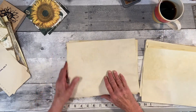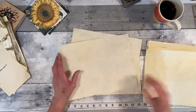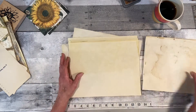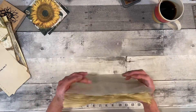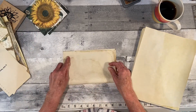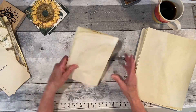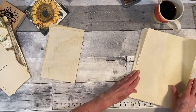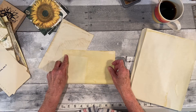I want it to be summery, but it could also be a fallish — the sunflower. I'm going to make the journal the exact size of this paper so that I don't have to cut anything. It's funny how your paper shrinks when you put it in the dye bath and then dry it — it shrinks.